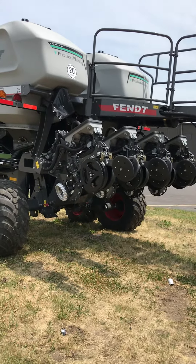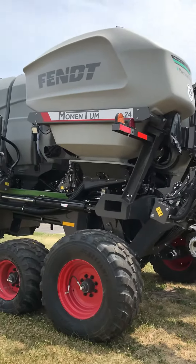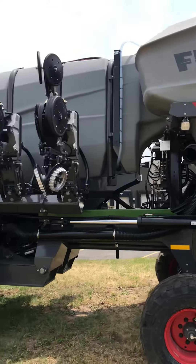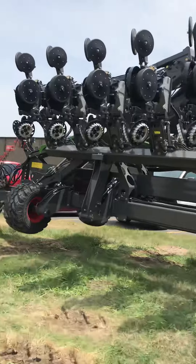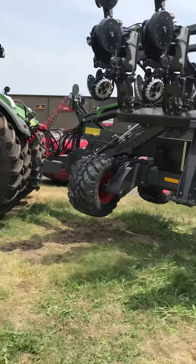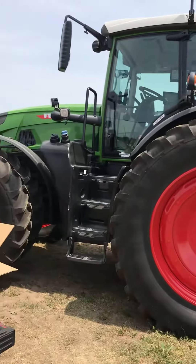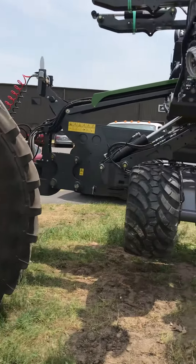We ordered this in December and it finally got here. I'm pretty excited about it. It has a 30-inch basic planter — we have a little 60-foot. Unloaded a couple days ago, finally got a little tractor. We have a 936 sitting here so we're just looking at that right now.